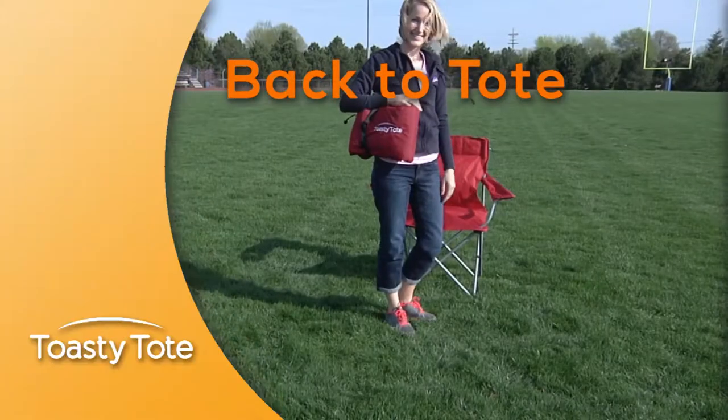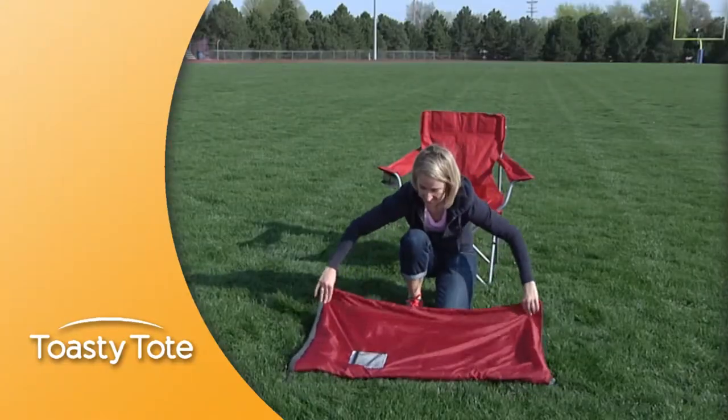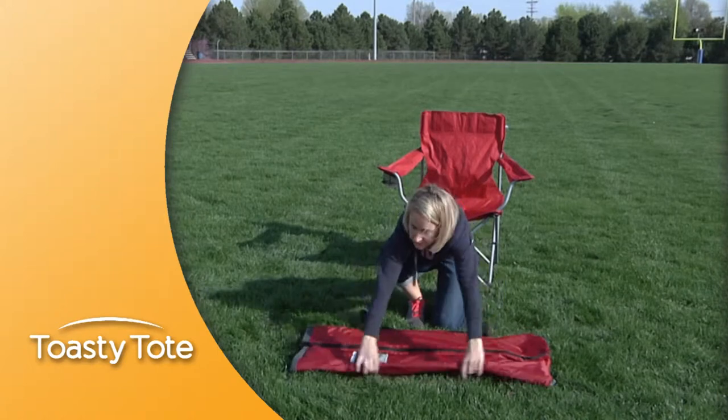Back to tote. With the zipper side towards you, fold to the pocket. Then, fold in the pocket side.